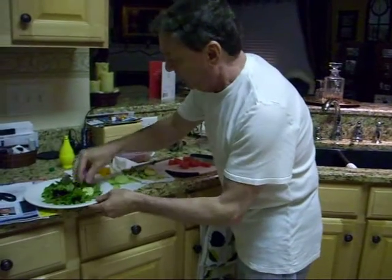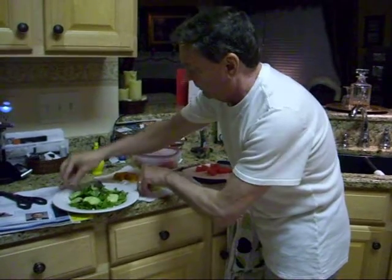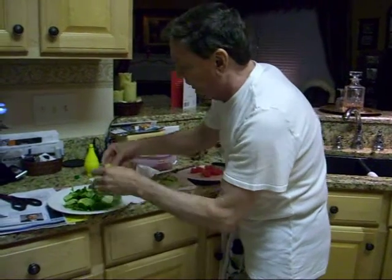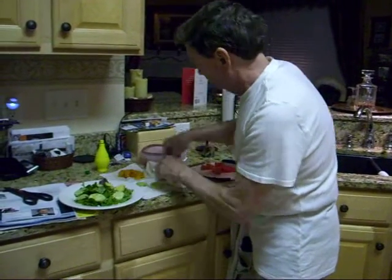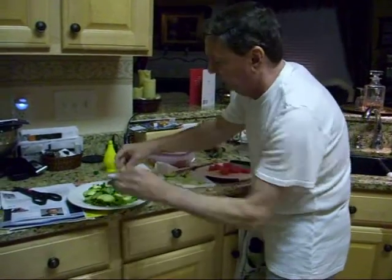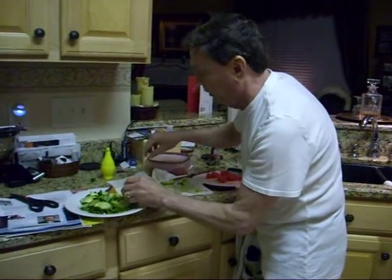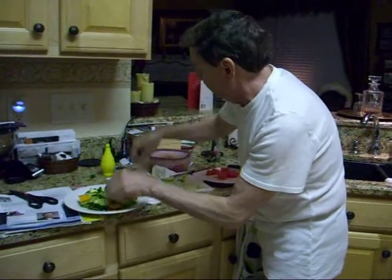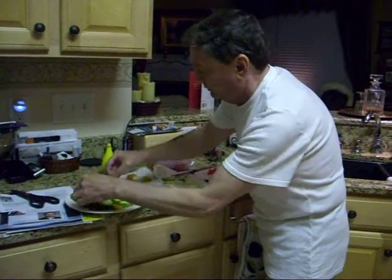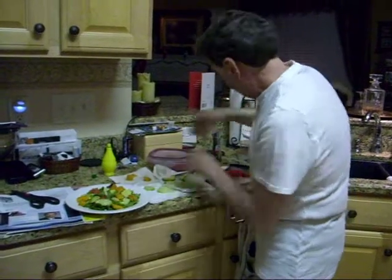Got some cucumber here I'm going to put on the plate and some avocado, fresh avocado. I'm going to add a little bit of crudité here for cinnamon. I'm going to add a little bit of watermelon to get some color going here.